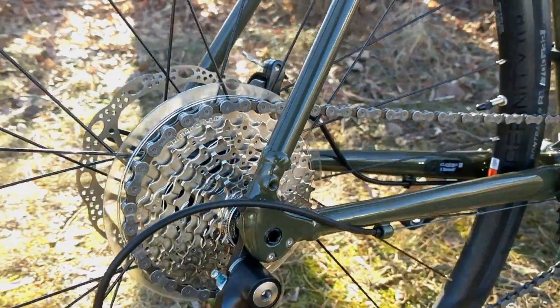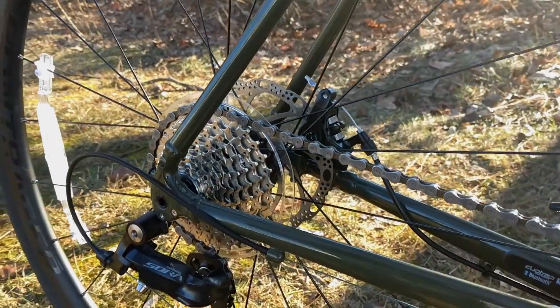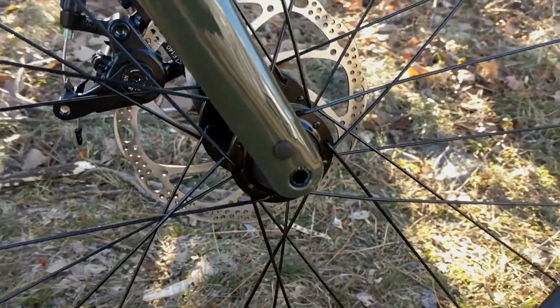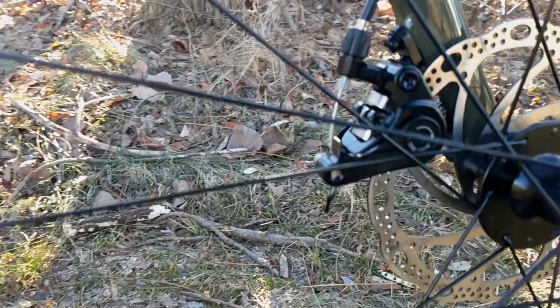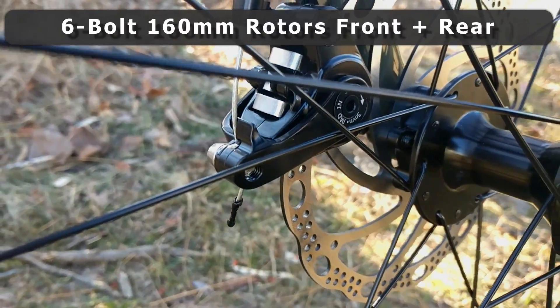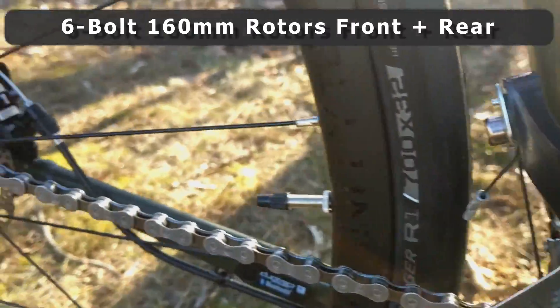This bike is through axle both front and rear. The rear through axle is 12 by 142 and the front through axle is 12 by 100. The brakes on this bike are a flat mount version of the TRP Spire, running up to a 160 millimeter rotor on six-bolt hubs, and that's the same for both front and rear.